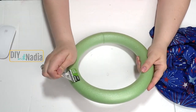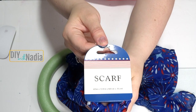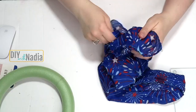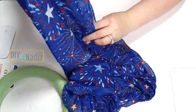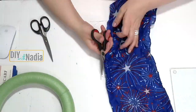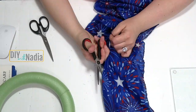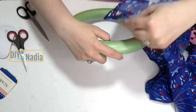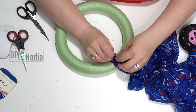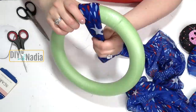This project is going to be a full Dollar Tree project. The first thing you need is a foam wreath from the Dollar Tree and then a scarf. I cut the scarf in half — just folded it and went along the folded line. To start wrapping the scarf around my wreath, I'm just bringing it together at one end and pinning it to the wreath.